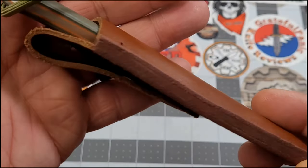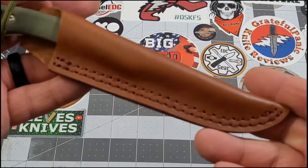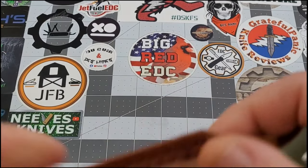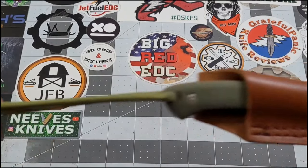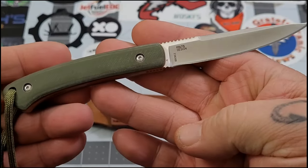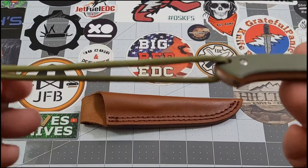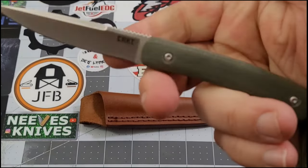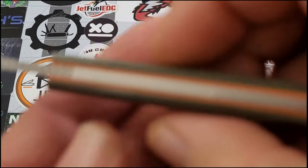It's my favorite type of leather sheath - just that loop over style with half to two-thirds handle coverage. Really dig that style of leather sheath. It looks really well done and smells like leather. You do have a lanyard hole. There's your shot of the knife - definitely a small fixed blade with a lanyard hole and some OD green paracord on it.